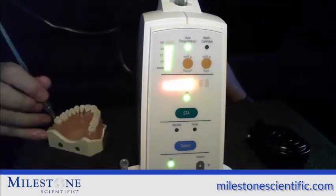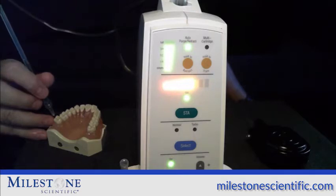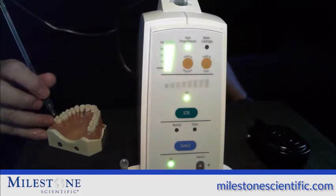When you have arrived at the proper spot, the instrument will start to give you lights and sounds. These lights go from red to yellow and then to green. You do not need to get to green in order to have perfect anesthesia. So when you hear the lights come on, hold the needle in place and do not put pressure on the needle.